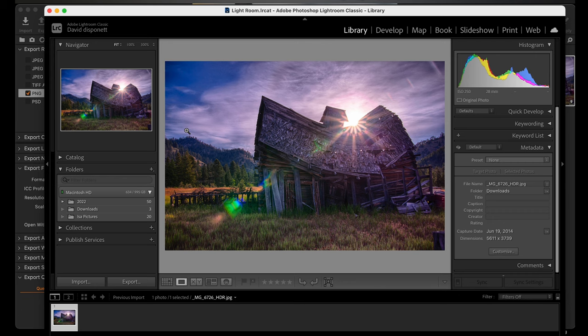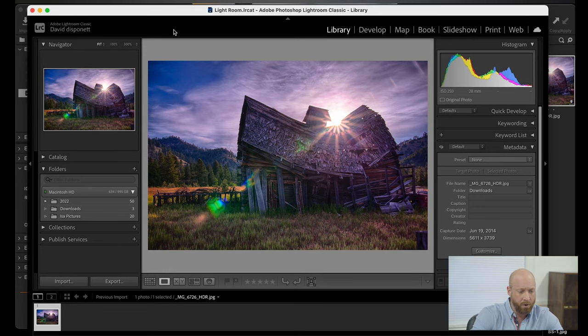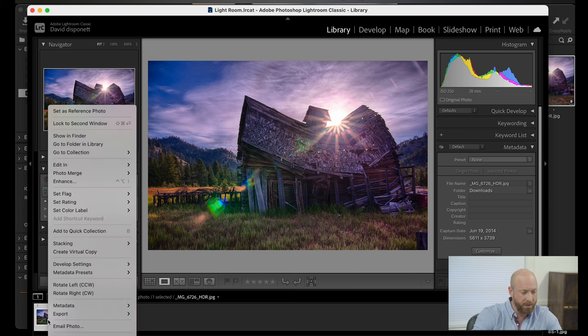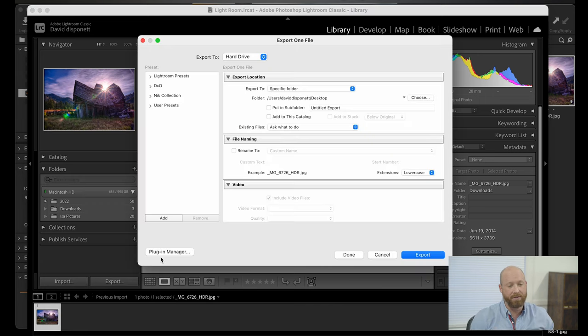The first thing we want to do is I'm going to open up Lightroom, which I've got already opened up. I'm going to go over to the one photo that I've selected, and I'm going to right-click on it and hit Export. I've already edited this photo, so I already know how I want it to look — it's already ready for printing. The biggest thing is making sure that you're getting your export settings set up best for printing.